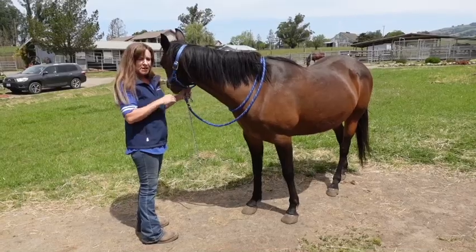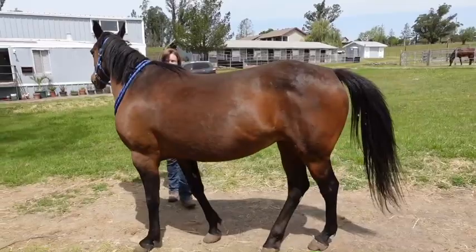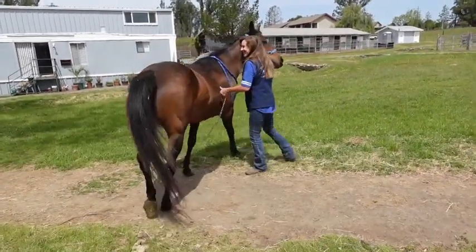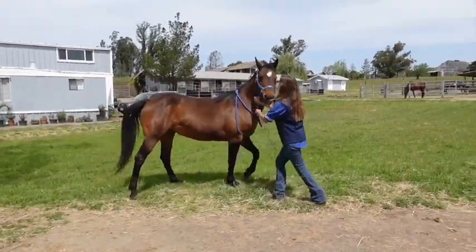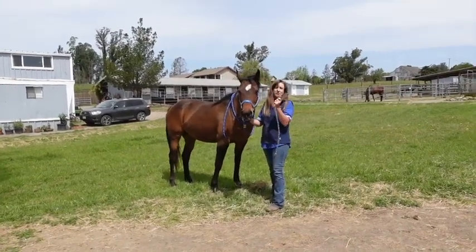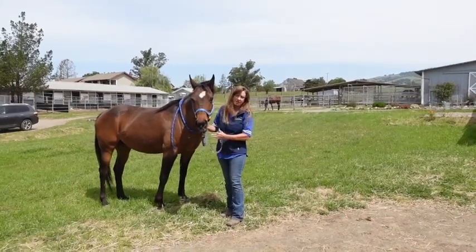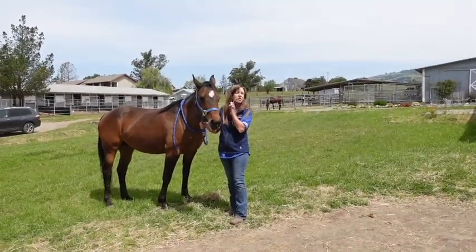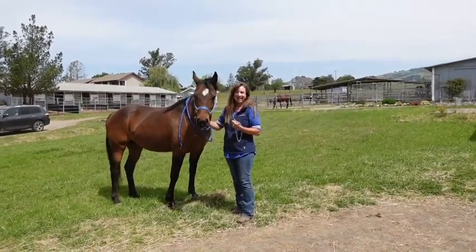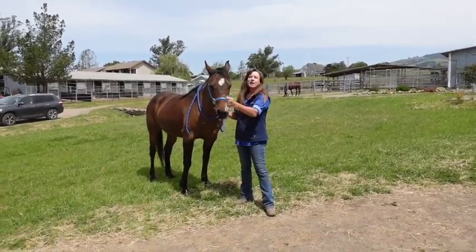There are a bunch of different ways to put a stud chain on a horse, and this is my favorite way. She's just a little bit pushy. I want to show you guys my favorite way of putting a stud chain on — I'm not going to show you all the other ways, but this is the one I like the best. The method I like best goes all the way around their nose.